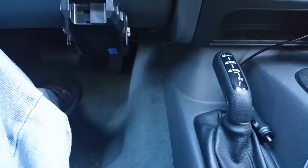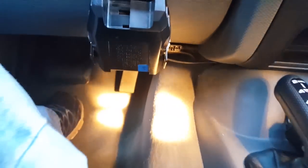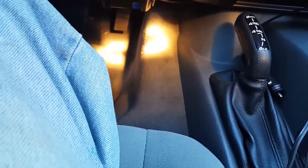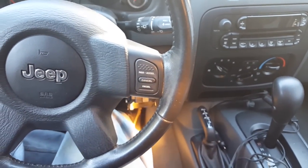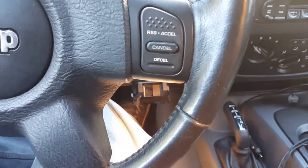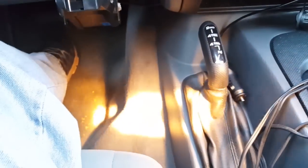Number 9: see where that pedal is down there — when you have your foot on the gas pedal and you're trying to drive, it's all good, no problem. But when you're on cruise control and you want to put your foot back a little bit, you can't, because the hump for the transmission is in the way right here.